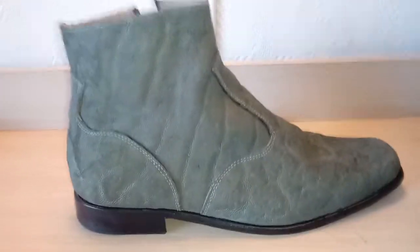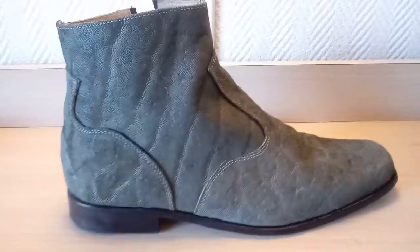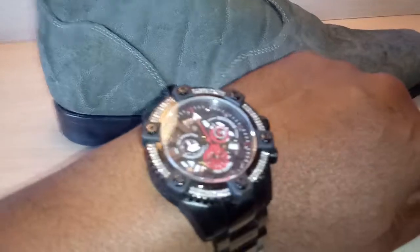Alright, we're back with another episode of Watch and Shoes. There's the watch. Seen it before.